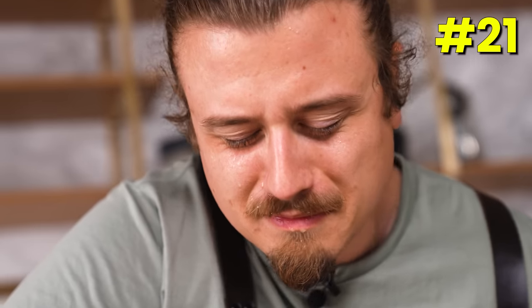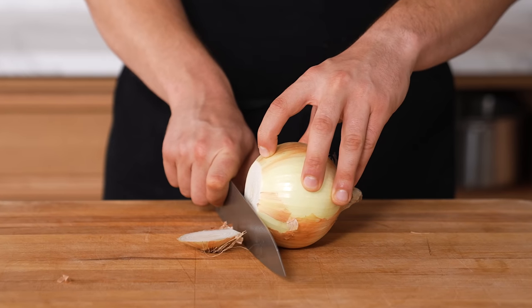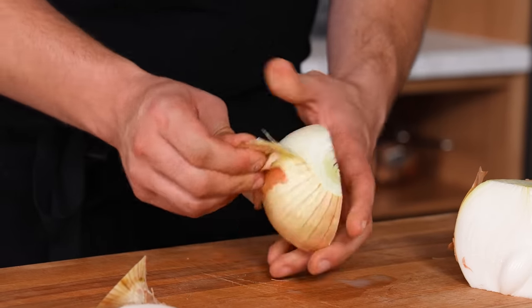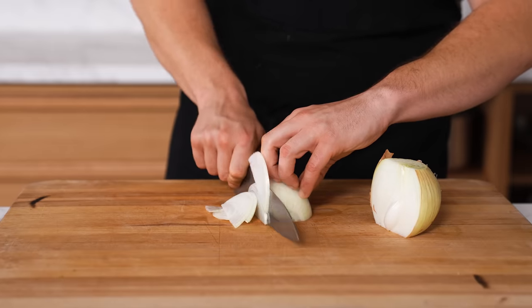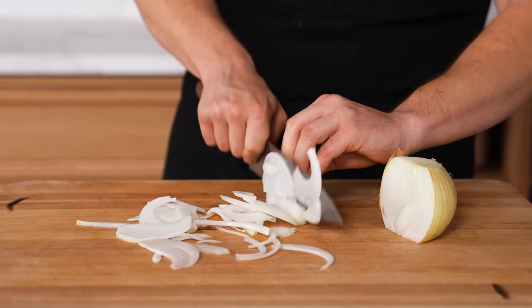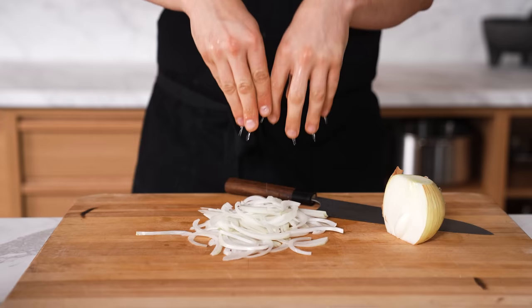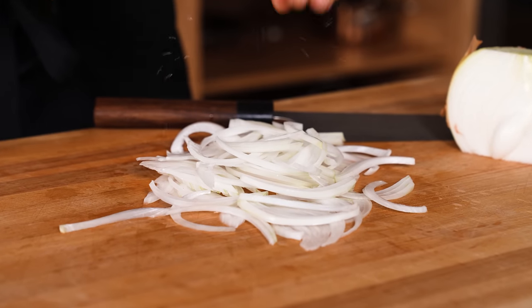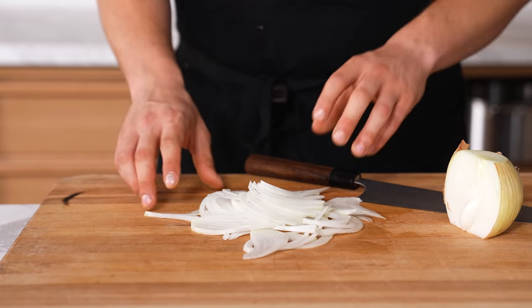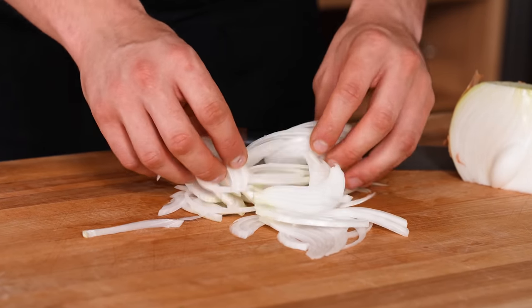Stop your onions from making you cry. When you cut an onion, vapors are released that come in contact with your eyes. Since they're sticking because of the water in your eyes, bring water to your onions instead. Slightly flick or drip water from your hands onto your onions while slicing. This may not work for every cooking scenario, but a little bit of water dripped on your onions will help prevent irritation to your eyes.